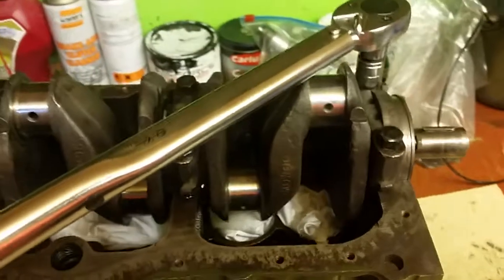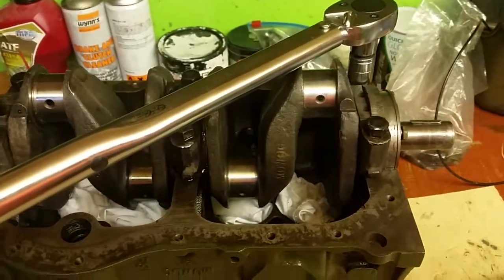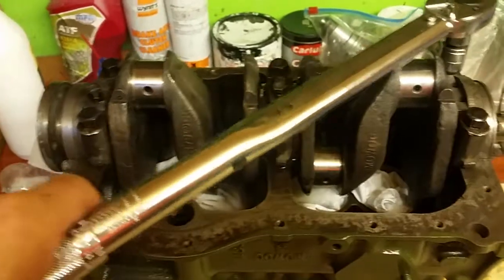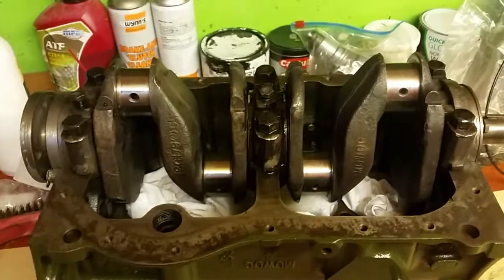Obviously I can't do this and torque the nuts down because I've got to hold the block. So you can take it from me that I'm just going to tighten these bolts up to the required torque, and then I'll come back and tell you all about the lock tabs.